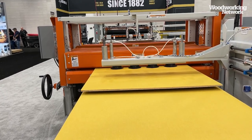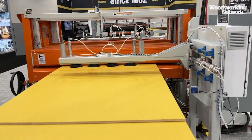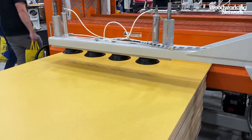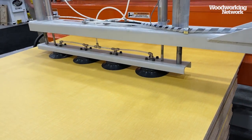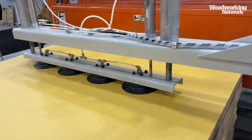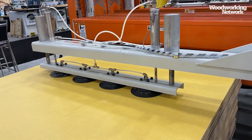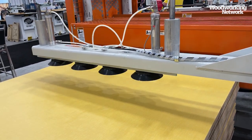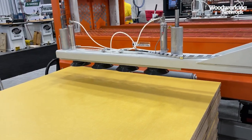There are four suction cups on this stacker that will descend after a panel reaches a sensor at a certain point. The suction cups will go down, pick the laminated material up, and another cylinder will bring it back into place. It will let go of the panel, go back up, and return to its resting position for another panel to be supplied.